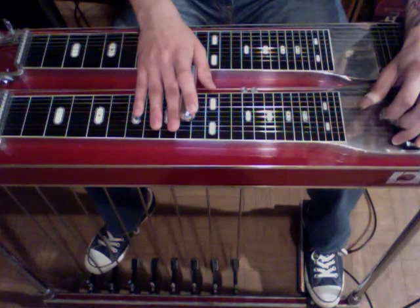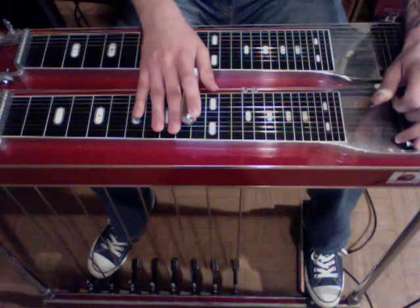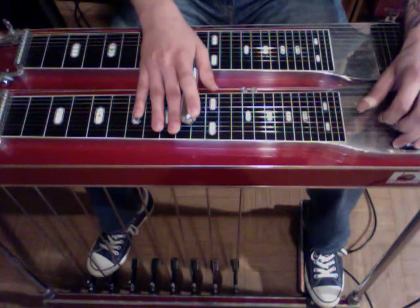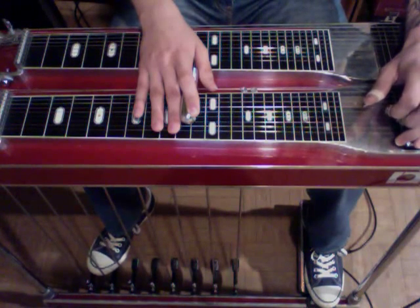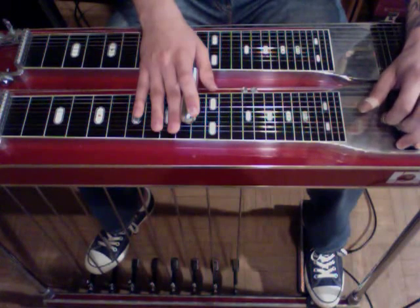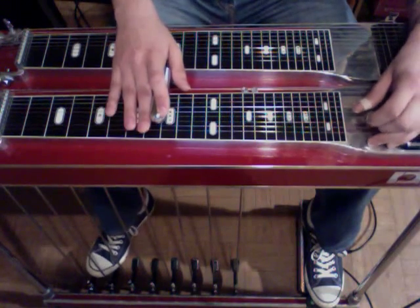Now we're going to press on our B pedal and strike 5, 4, and 3, and then rock on the A. Then strike them again and let up on our pedals. We still have our E lever engaged. Now we're going to slide down 2 frets - same strings, 5, 4, and 3 - and go back to our A and F lever position, and strike that twice. So from the beginning...